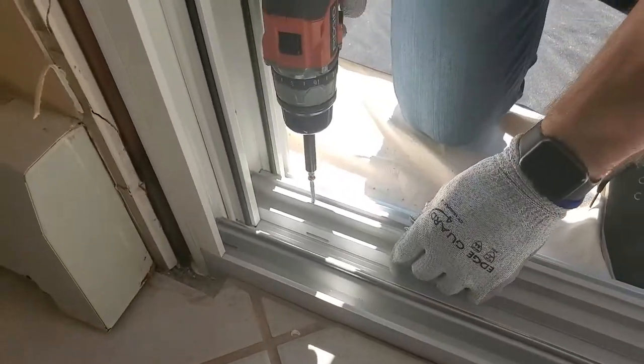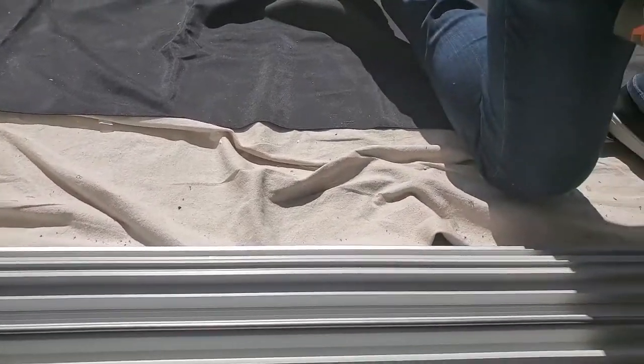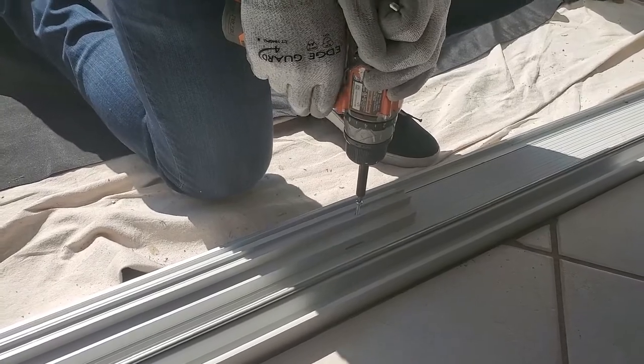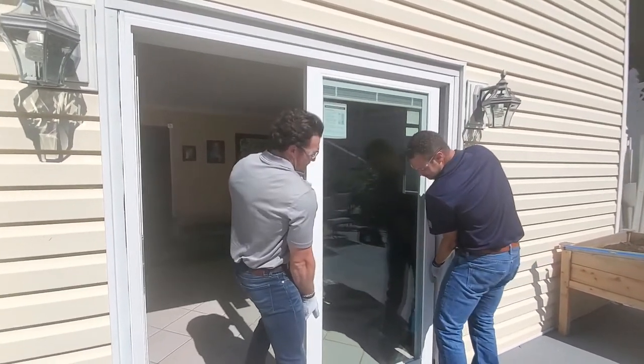Push the fixed panel riser to the jamb until it makes contact. Drive three fixed panel riser screws into the pre-punched holes on the riser ends. Drive the third screw into the center of the riser — this is done without a pre-punched hole. Swing the fixed panel into the frame, aligning it to the exterior sash rail.